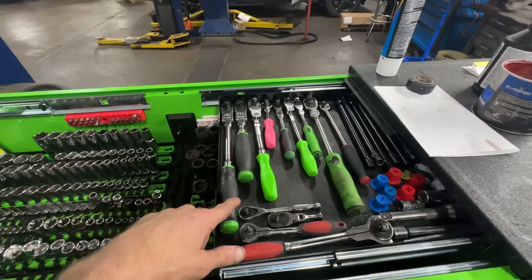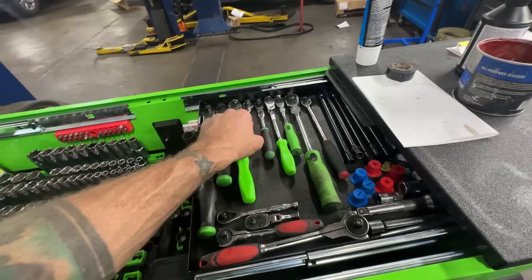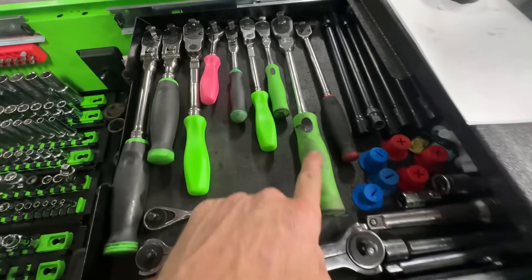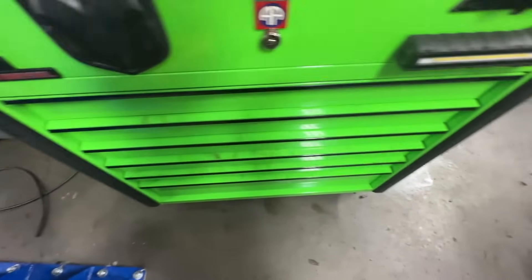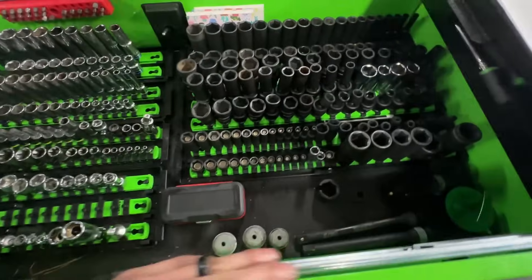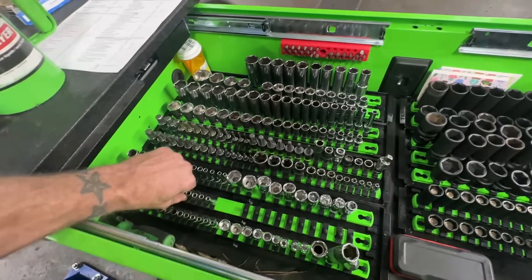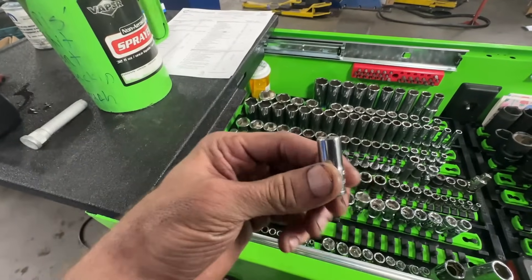I changed all the handles on my ratchets. One of them was already green. I changed the hard handles — I got this one, it's a breast cancer awareness one. You can see how much it is to keep up with on a daily basis; you can see the thumbprints everywhere. You really have to keep up with it — that's the only downfall about the green. But I did do all of the rails green so it looks pretty good.